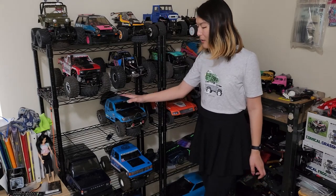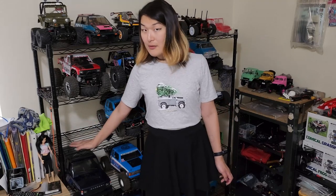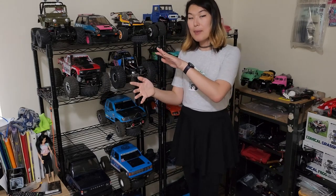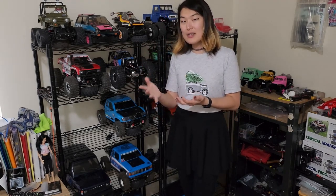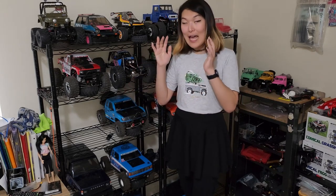But the same could not be said about its sister car, the Komodo, which would normally be sitting right here on the shelf. The Komodo is the four-linked version of the Sawback, and it came with a non-licensed F-150 body. I was a big fan of how the front end looked, but I didn't like the side profile or the rear end — the tailgate. The rear half of the truck looked a little funky to me. Because I wasn't in love with how the body looked, I ended up not using it as much even though I loved the chassis. So I decided to change that and fit a body I would actually like.